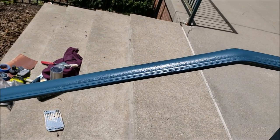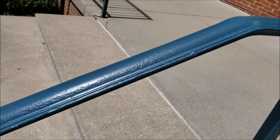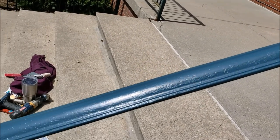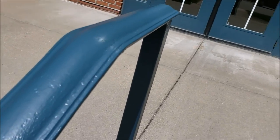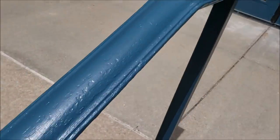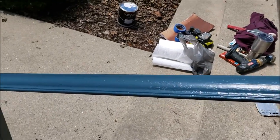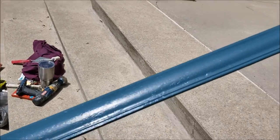It looked like the first one with all the rust on it. You can still see it's a little rough, but it's fairly smooth. I sanded it and it's got three coats of paint on it.